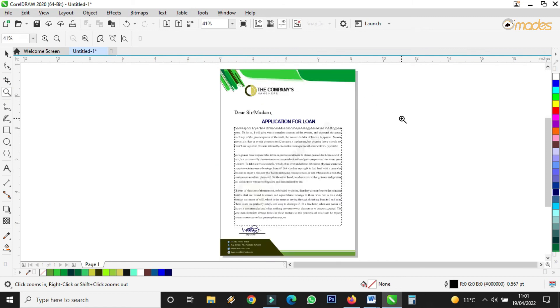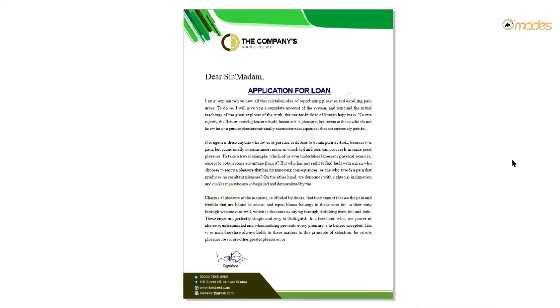Viewers, here ends the tutorial on how to design a letterhead. This is how it looks. If you have any comment, kindly drop it under the comment section, and kindly subscribe for more tutorials. Thank you and enjoy — bye bye.